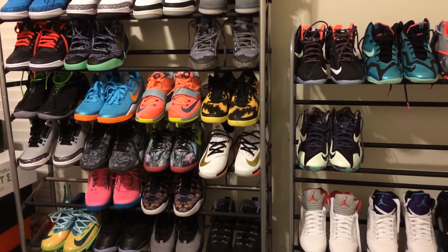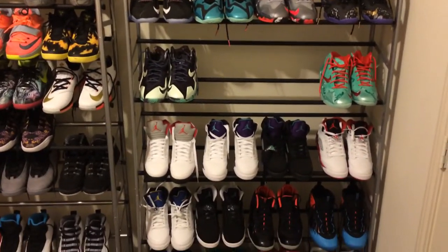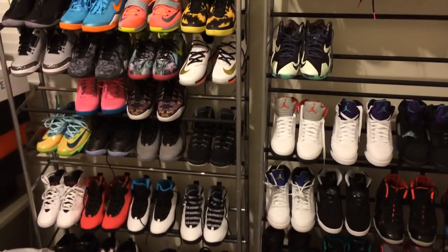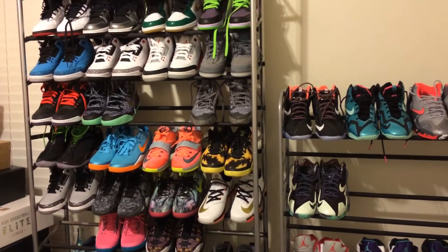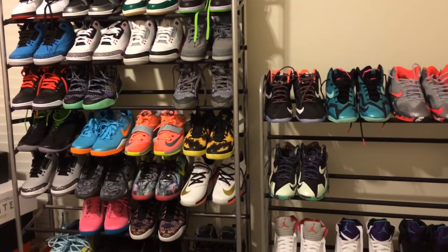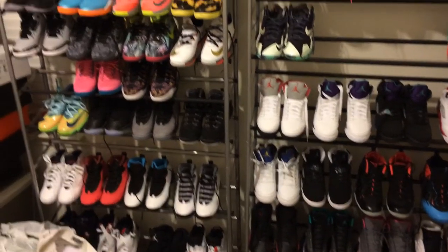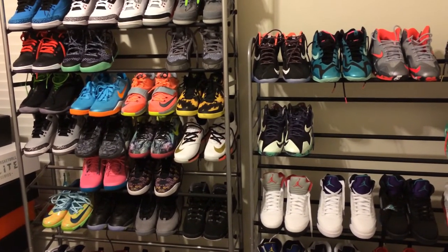I was thinking about the LeBron Zoom Soldier 8 — it's about $139, and if they let me use my coupons I can get $40 off, so that might be a good shoe. But after Nightwing's review on the LeBron Zoom Soldier 8, he said the bottom grip would probably start to wear out pretty quickly if you played on concrete rather than a wood floor.